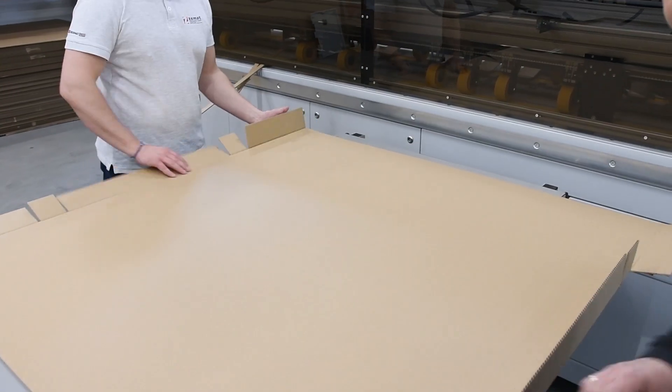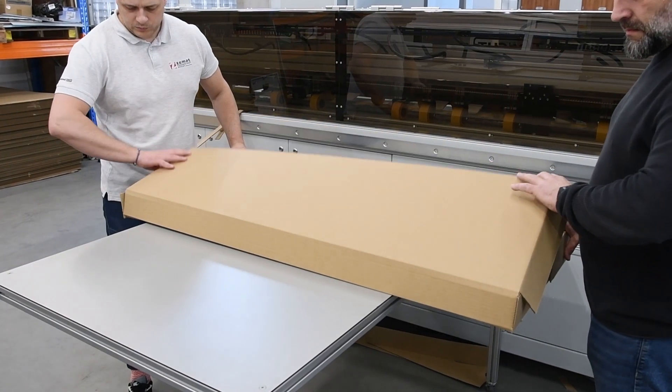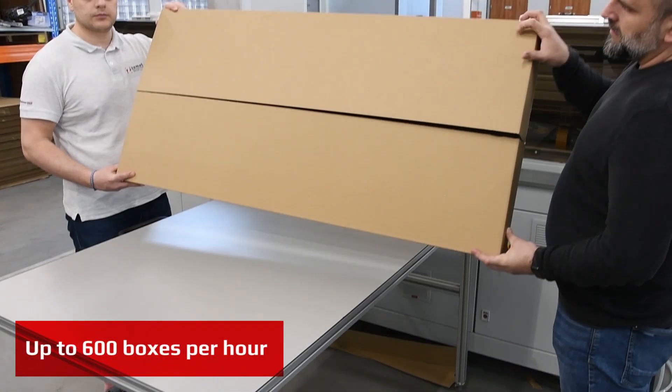The machine is versatile, easy to use, and very efficient. The switchover time from size to size or style is less than a minute.